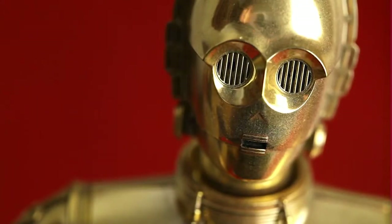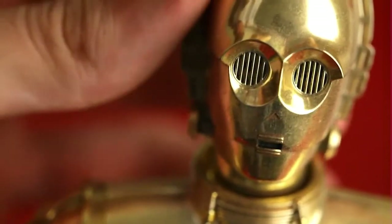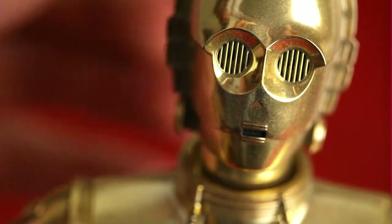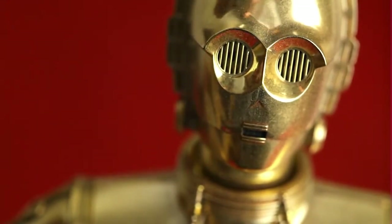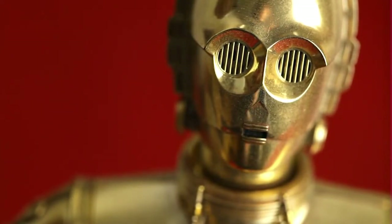Apparently I can flick a switch on the back of his head — let's see if I can do so without causing him to fall over. Oh, okay, I guess he doesn't have any batteries in him. Since when does C-3PO need batteries? What kind of bullshit replica do you call that?